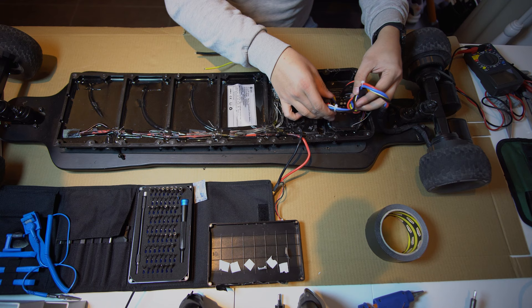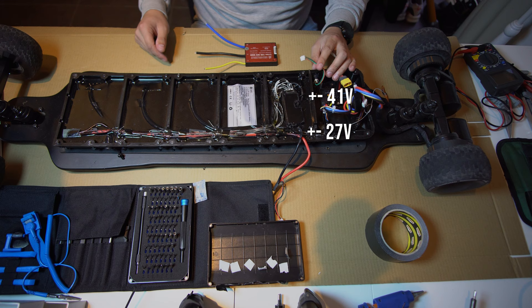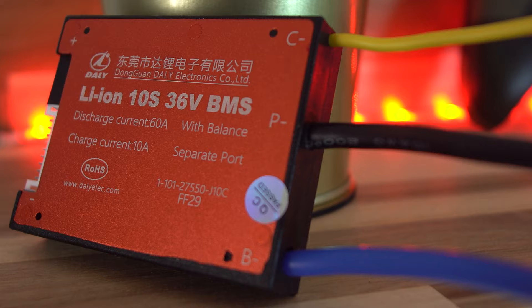This is the Homeboard Bamboo Battery. As you can see here is the computer, the ESC. This is the BMS — this is the part I think that's broken. When I measure it before the BMS it's 41 volts and after it's 27. So I've got the BMS from AliExpress.